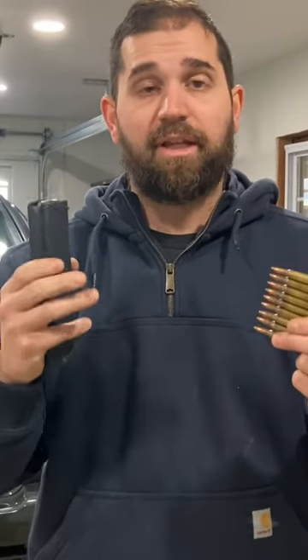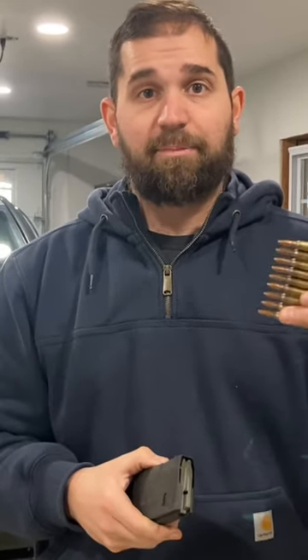Magazines, both internal and external, with the help of a spring, provide rounds into the chamber. Clips simply help load a magazine more quickly.